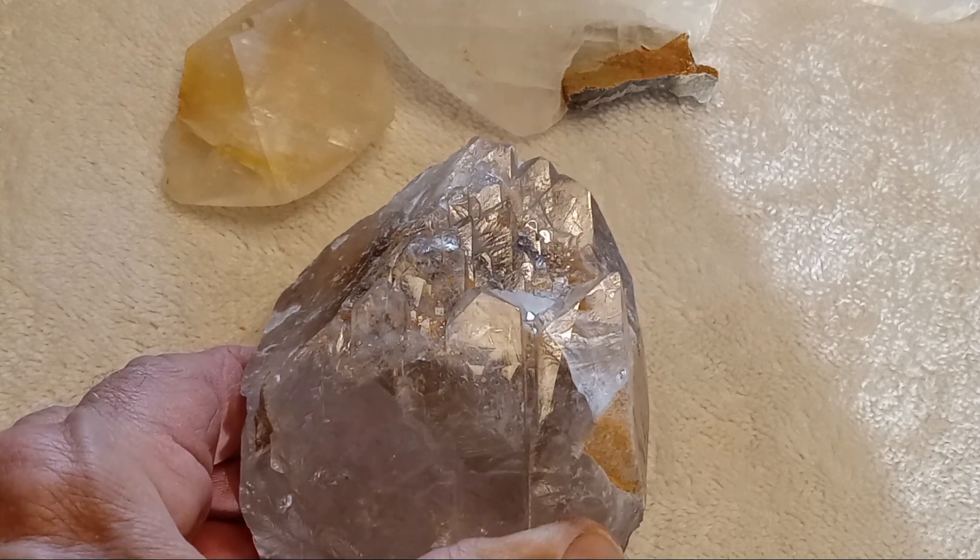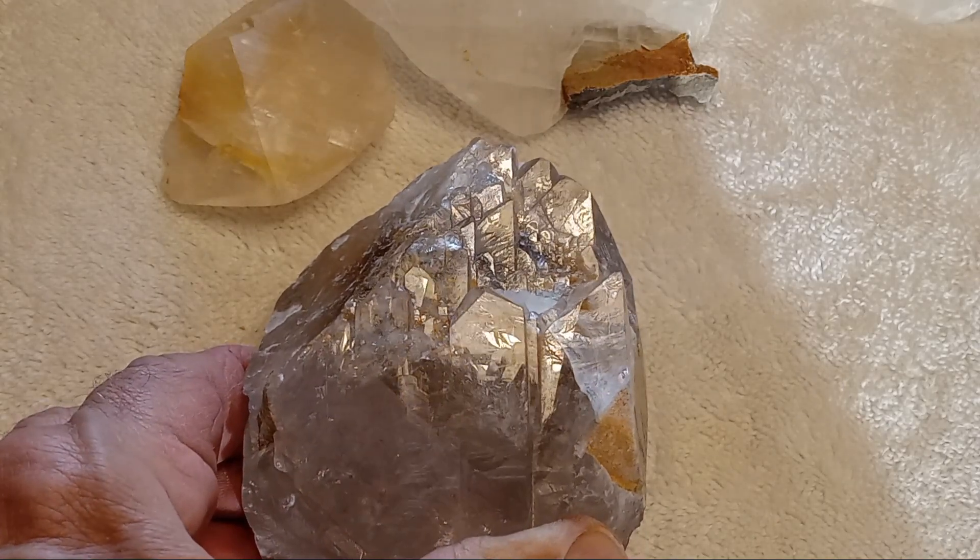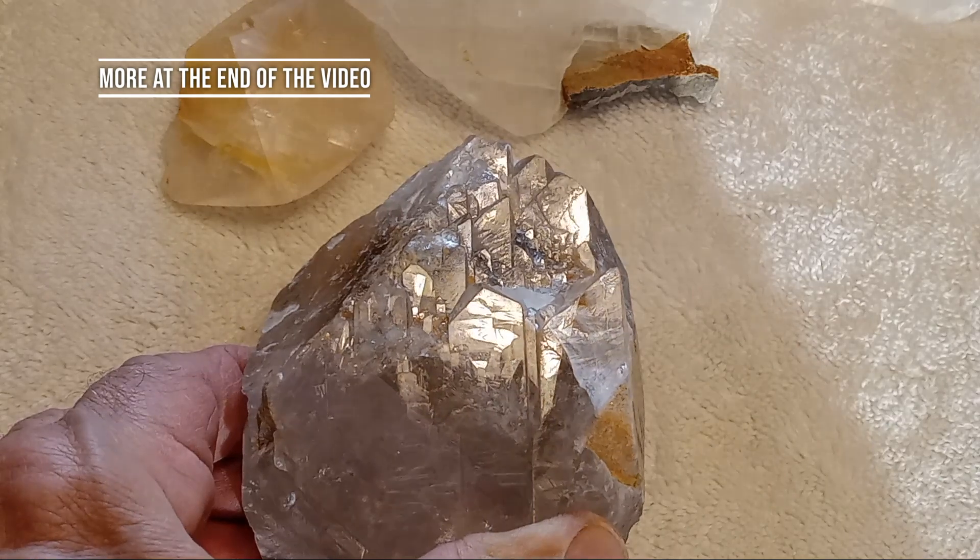So this is the barite crystal we pulled out today, 675 grams.